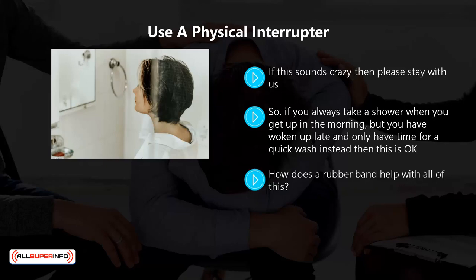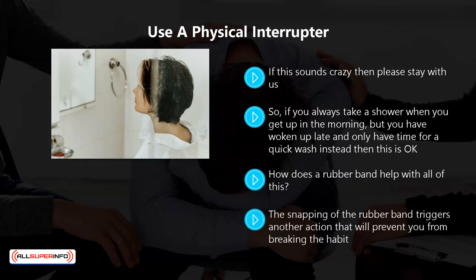How does a rubber band help with all of this? Well, it is a really easy concept to grasp. Just place a rubber band around your wrist — you could use a stretch bracelet if you prefer. Any time that you feel like breaking your new habit, just snap the rubber band. The snapping of the rubber band triggers another action that will prevent you from breaking the habit.